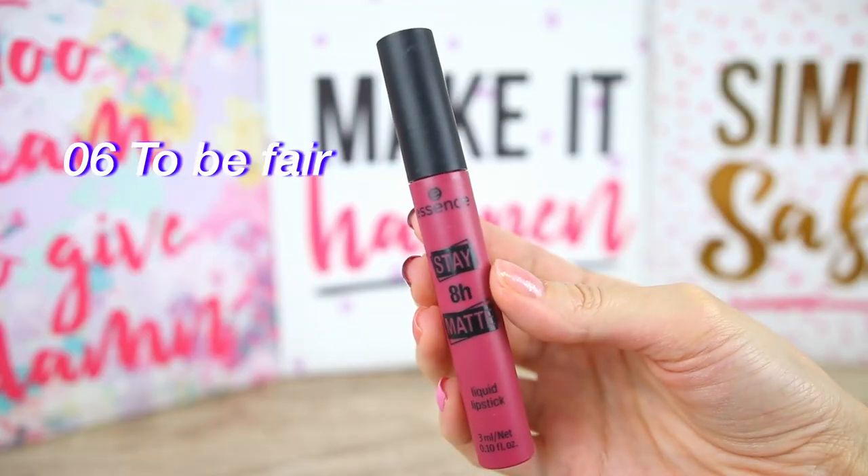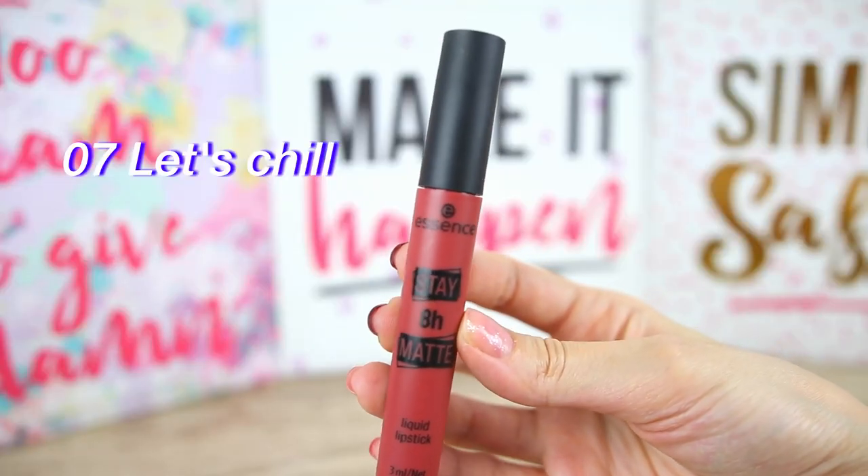The formula is not very drying, but it makes the lips look drier because it settles into all the finer lines of the lips. Next is shade 6, To Be Fair — a darker mauve-ish lip color. With this shade my lips look a little bit smoother. The kiss-proof test passed — the color is not transferring, although I'm losing a little bit of color on the lips, which is something you'll definitely do when you press your lips or talk.